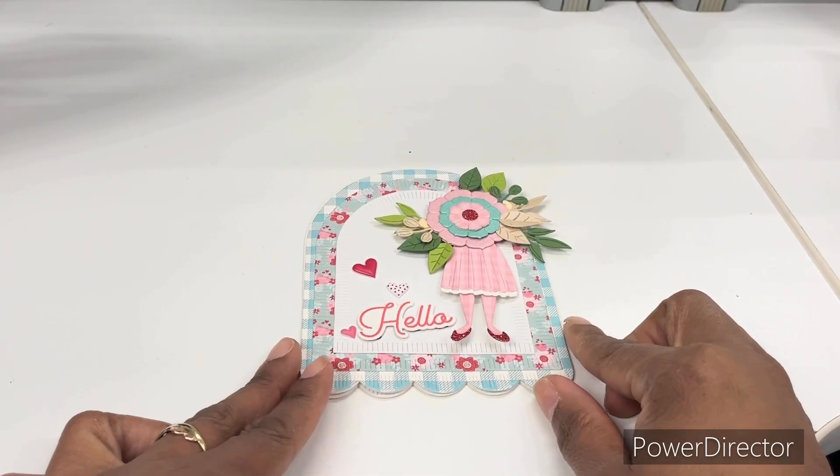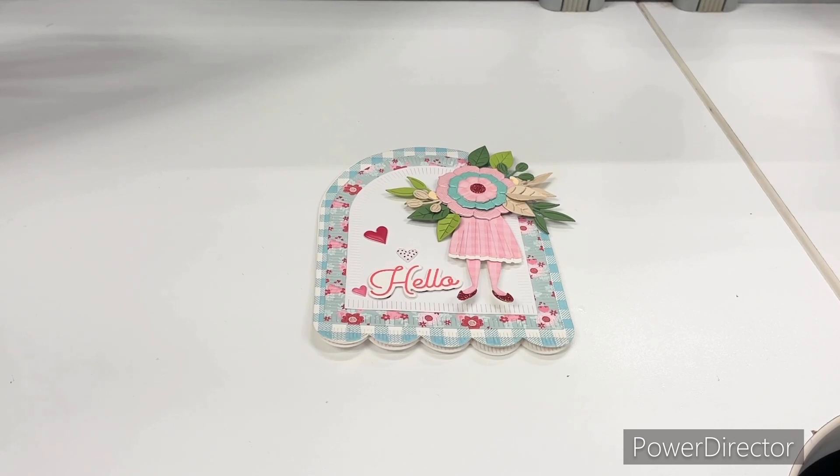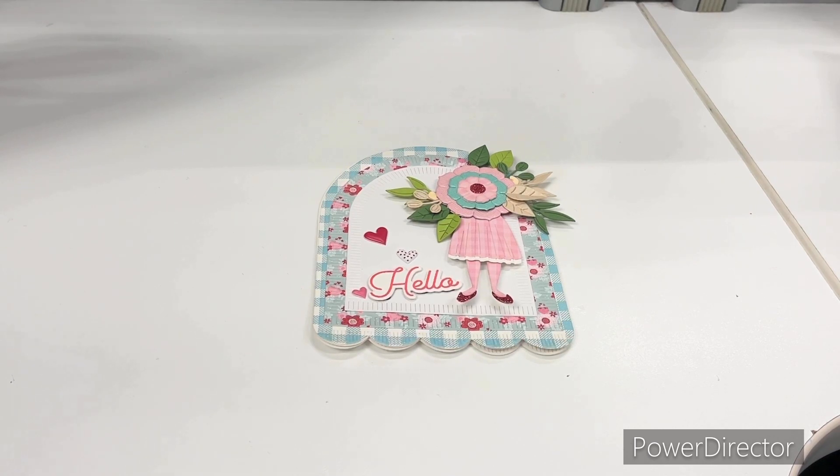Next week our focal feature is going to be Lawn Fawn. So if you have any Lawn Fawn items in your stash and you'd like to play along with us, we'd love to have you upload to the hashtag Two Crafters One Design and share with us what you have created. Bye for now — I hope you have a fabulous week, see ya, bye!